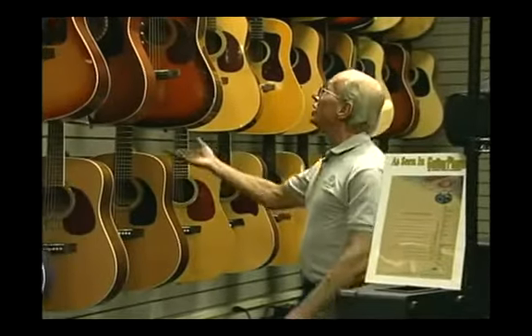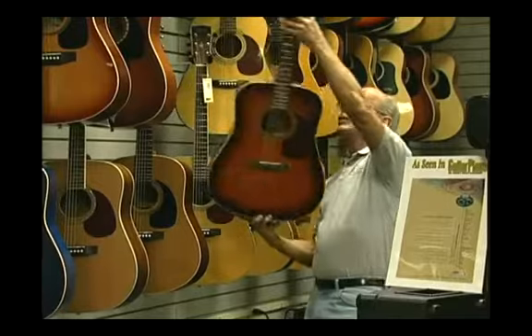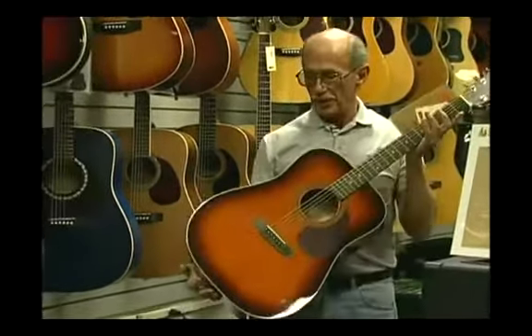Now let's take a look at a standard acoustic dreadnought guitar. It is a good instrument, but does not feature all solid woods throughout the body.